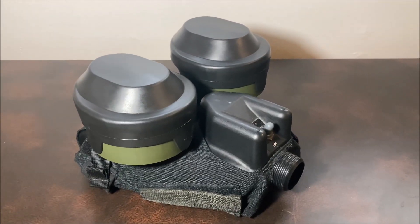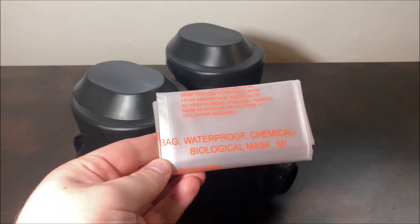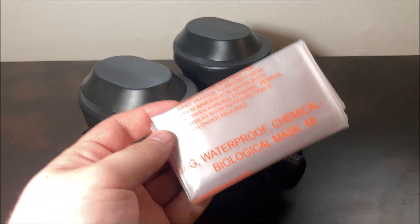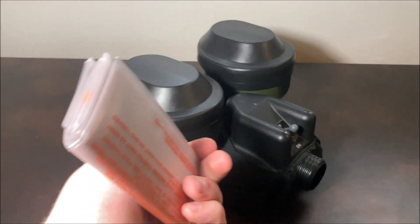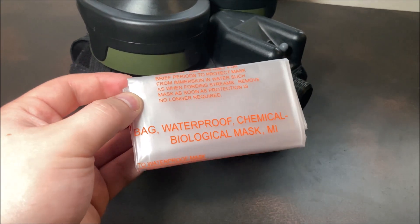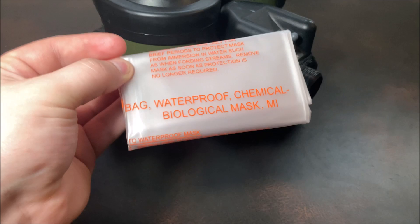Of course, this isn't going to completely waterproof your mask — there's not really anything that can do that if you're wearing it. The closest thing is something like these M1 waterproofing bags. If you need to go into water or if it starts raining and you've got the mask in your carrier, put your mask in the bag and seal it with the provided rubber bands and it'll be waterproofed. As a quick aside, the United States military adopted this in 1951 and has continued producing new batches and issuing them to this day. I got this with my M50 and it's a new production.